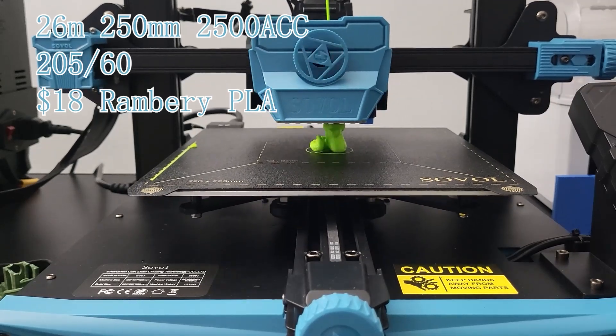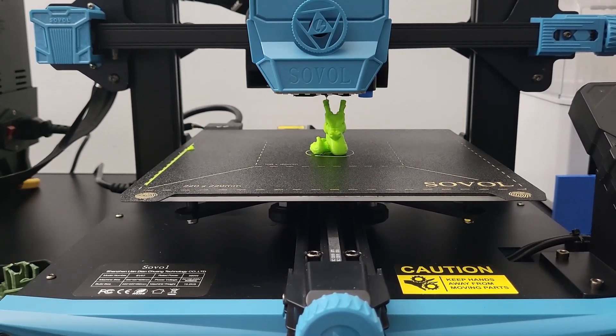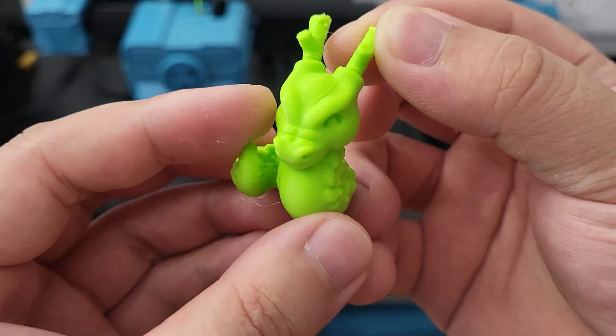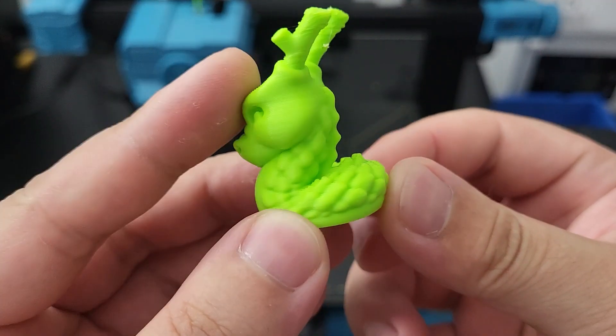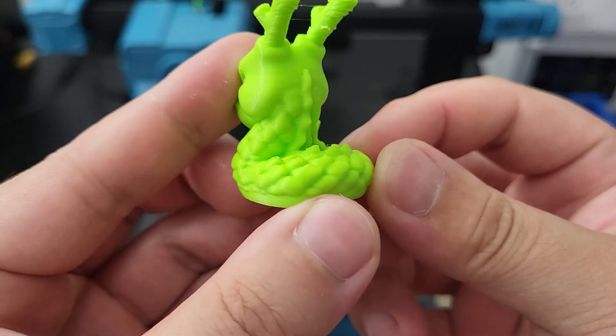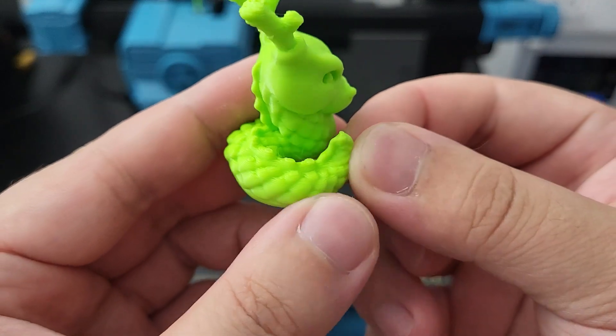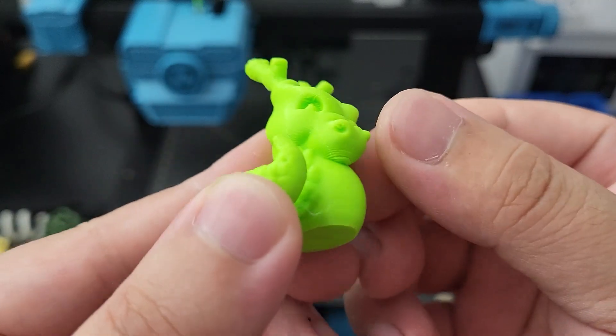I always use this little dragon to test the detail finish of the printer — let's check it out. All small detail finishing looks very nice, the layer is smooth, and the detail looks clean. The only issue is the overhang on the ear on top.